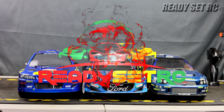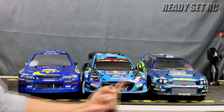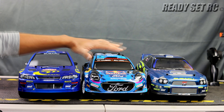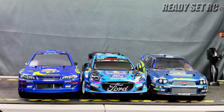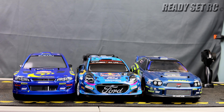Welcome to Ready, Set, RC and today we are finally doing the rally shootout. This is going to be a full-on contest between three cars. It's not just going to be performance-driven — this will be a series. I plan on breaking this down to five different categories: price, quality, scaleness, parts availability, and performance. Performance will be broken down to on tarmac and on dirt, and the final video will be the tally and who is the winner.